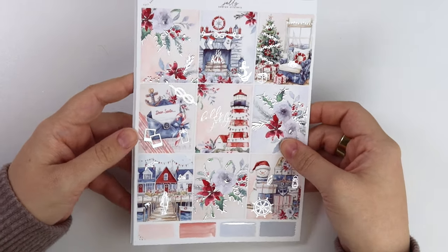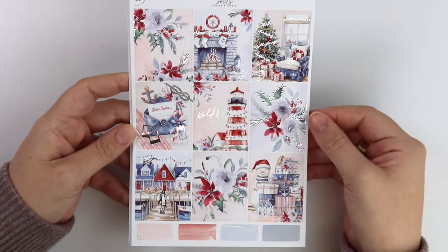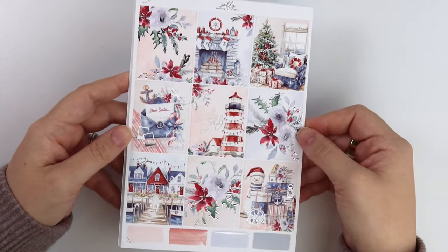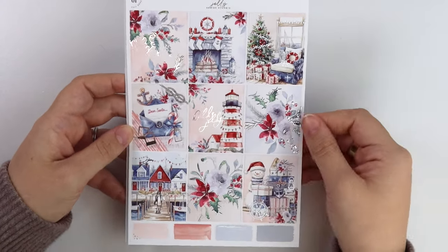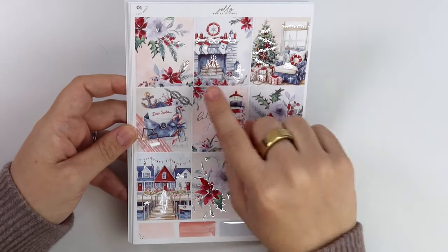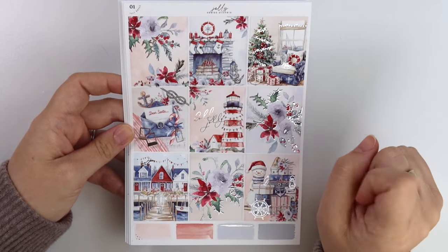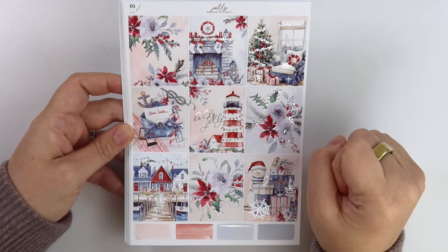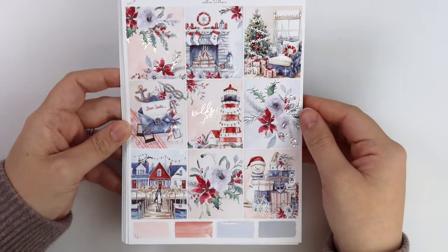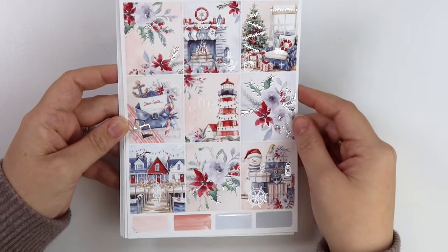If you're in any state where it doesn't snow or snow Christmas kits just don't resonate with you, this is a kind of beachy holiday themed kit. It's a nautical Christmas kit. You have your floral boxes, a fireplace with an anchor and rope accents, a Christmas tree with a sailboat out the window, a dear Santa letter with a foiled rope, and a lighthouse decorated with string lights. The quote says Holly Jolly.